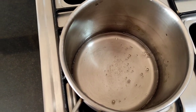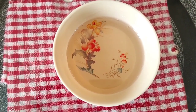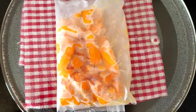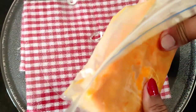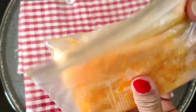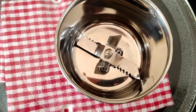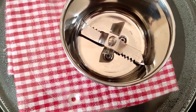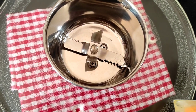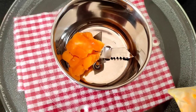I will transfer the sugar syrup to a bowl. Now here I have taken out the mangoes from the freezer and we will add these pieces to the blender jar.